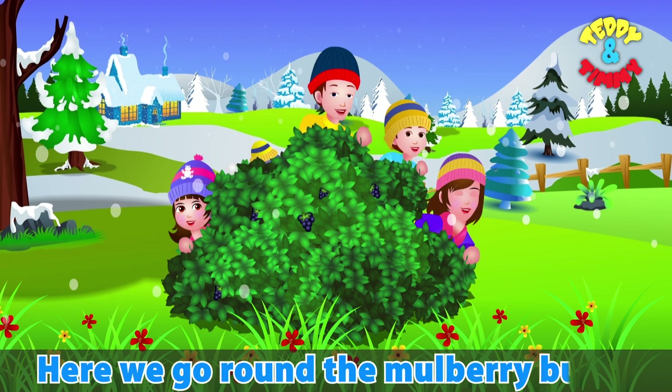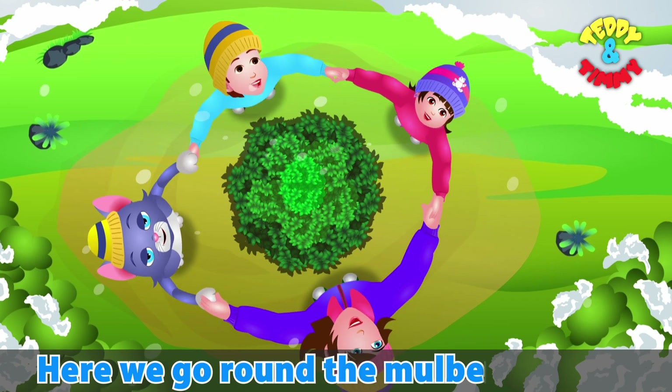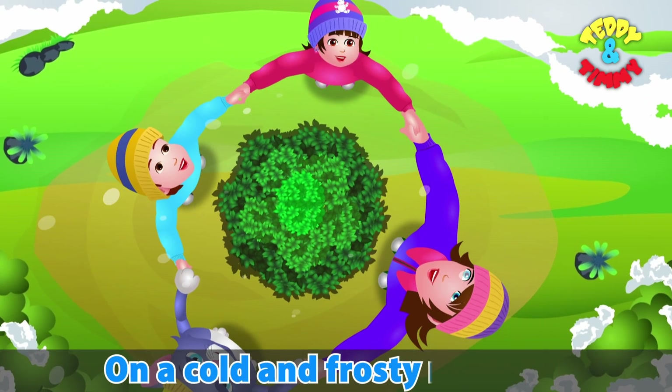Here we go round the mulberry bush, the mulberry bush, the mulberry bush. Here we go round the mulberry bush on a cold and frosty morning.